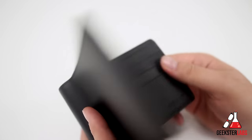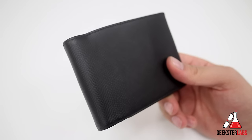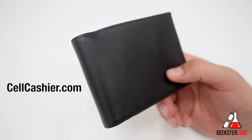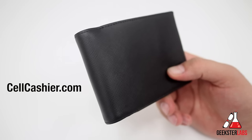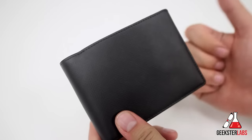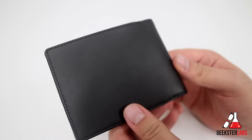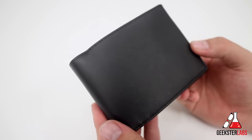If you guys have any questions about this product, post them down in the comment section. I read each and every comment and I'll always do my best to get back to you as quickly as possible. A quick shout out to our sponsor, sellcashier.com — if you're looking to get cash for your used iPhone, it's simple, fast, and secure. Just go to their site, get a quote, ship your phone, and get paid. If you enjoyed this video, give it a thumbs up and share with your friends. Subscribe to my YouTube channel to stay up to date, and I'll see you in the next video review.